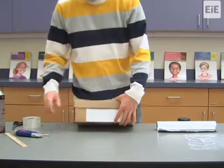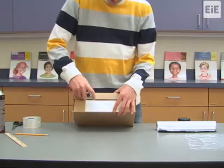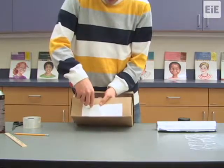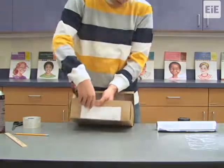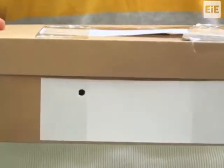To finish creating the solar oven, use your utility knife to create a hole for the thermometer to slide into the oven box. Create the hole about 2 inches from the left edge of the index card taped to the shoe box, and pierce through the index card and shoe box itself. Make sure that the hole is low enough that it does not get covered by the shoe box lid when it is placed on top of the shoe box.